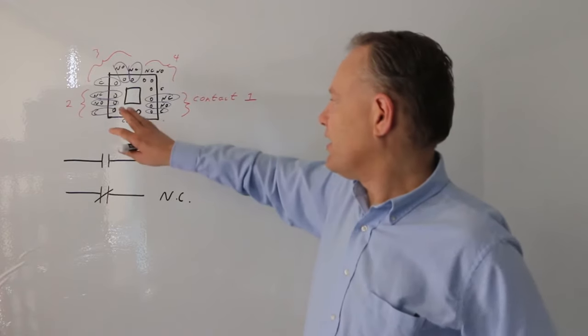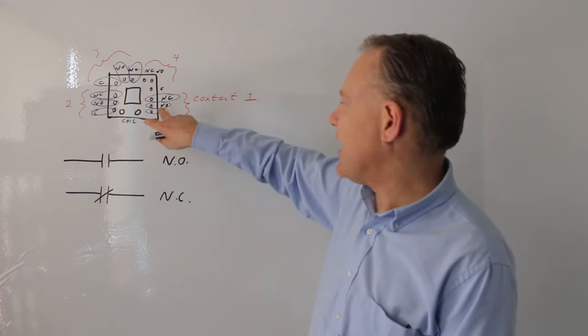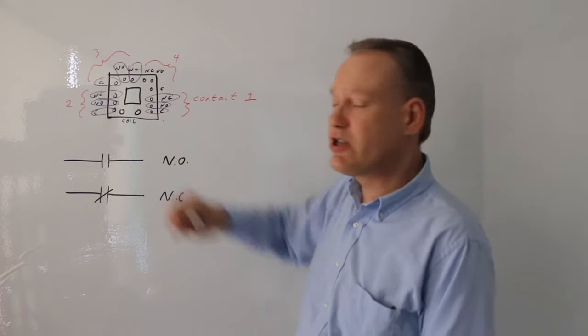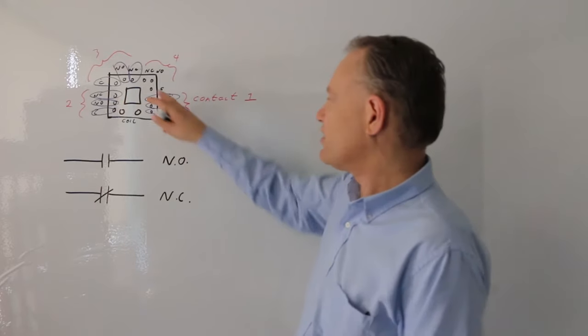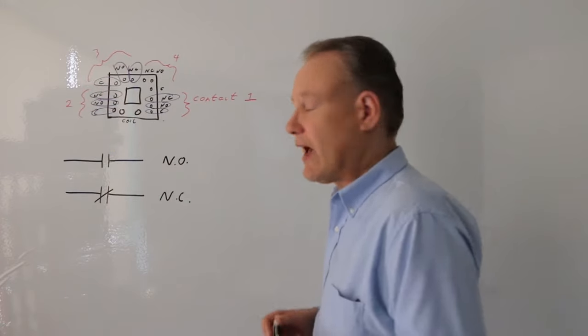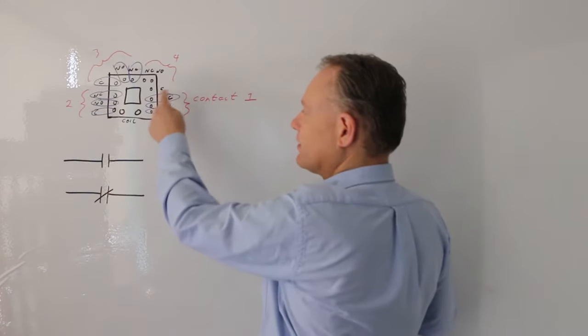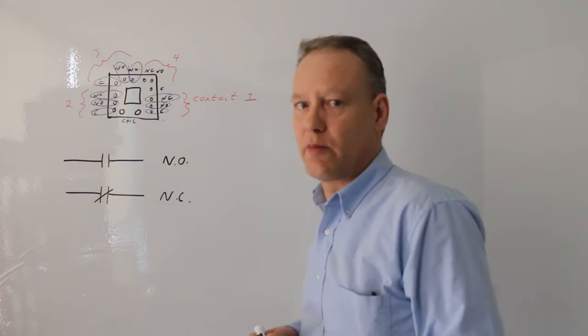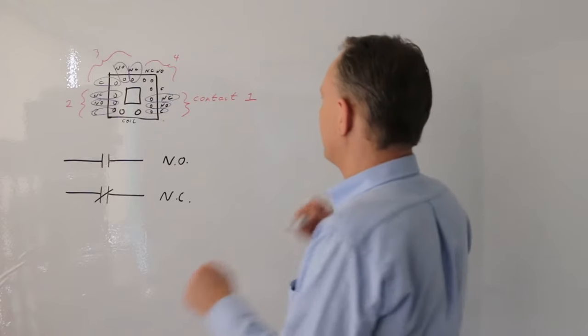These contacts have a normal state because they have springs in them. So what's happening is that's why we have this 'N' concept here. When I energize my coil, this contact in here — there are four contacts on the Humber relays we have in the lab — it actually switches its state and goes into an active state. It's no longer in its normal state.